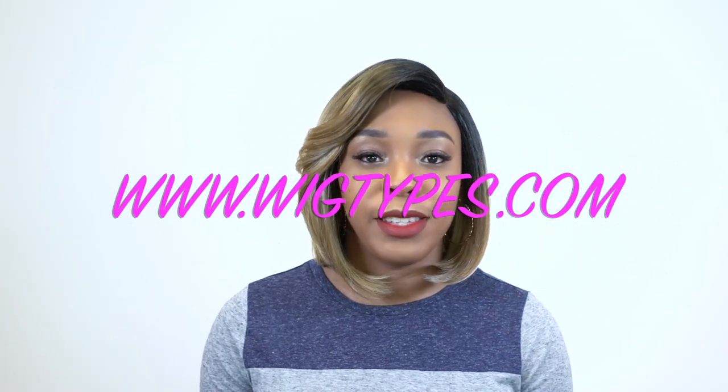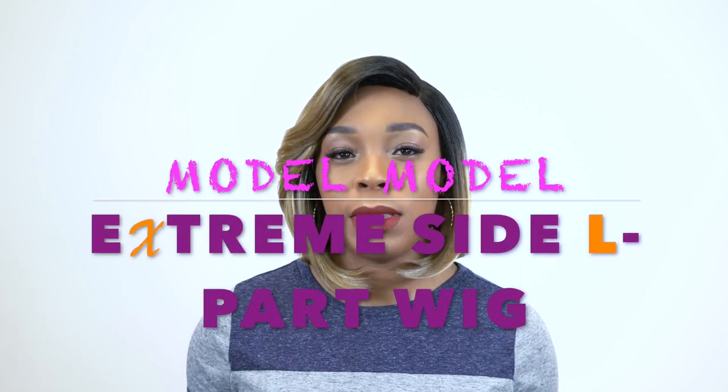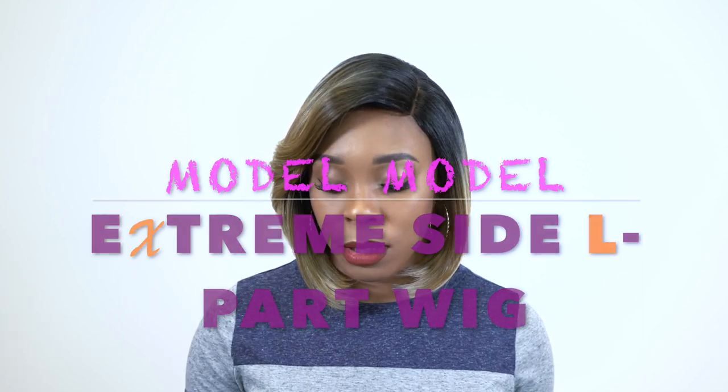Hey guys! Welcome back to our channel. So today I'm wearing this unit by Model Model. It's one of their extreme side part wigs. This one is called Rose. I'm wearing her in the color OT Pale.